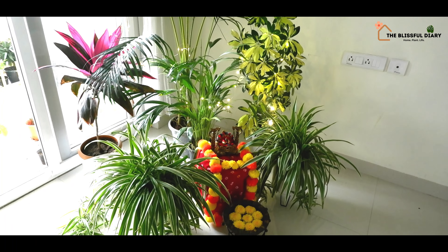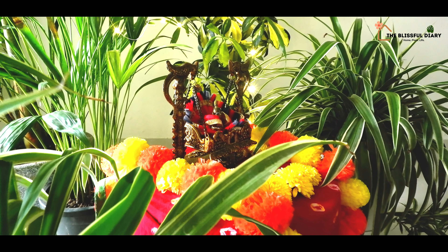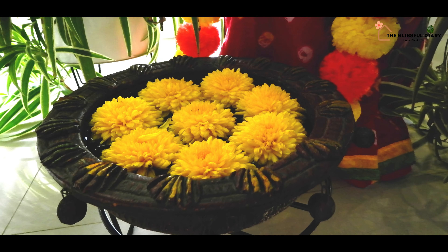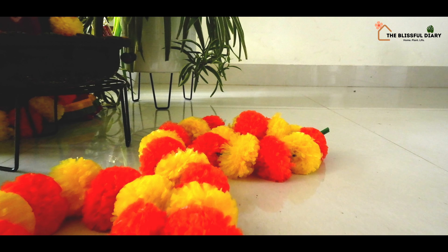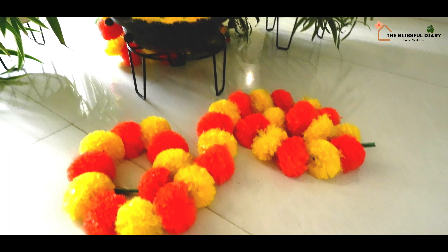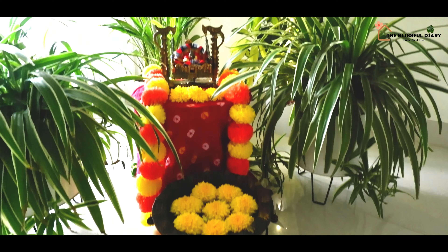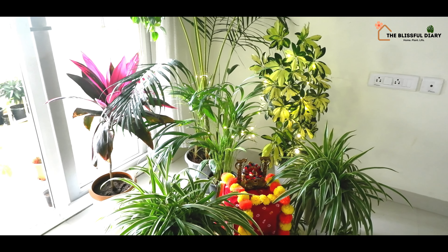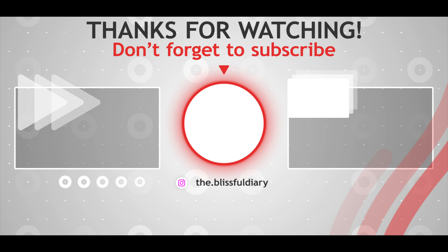I hope you enjoyed watching this video and found it really helpful. If this video has inspired you in any way, go ahead and create a plant-based decor this festive season. Do hit the like button, comment and share the video with others and help the Blissful Diary family grow. Also, please consider subscribing to the channel if you have not yet.